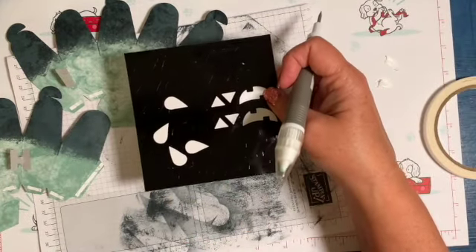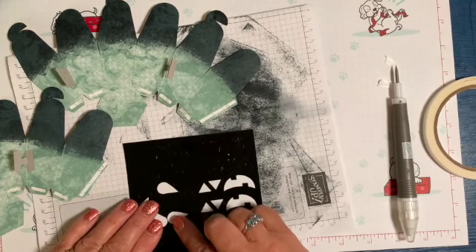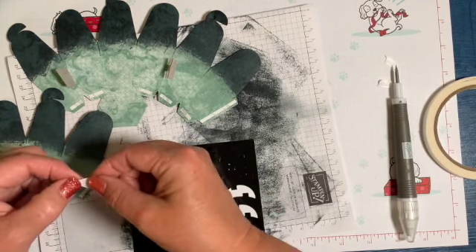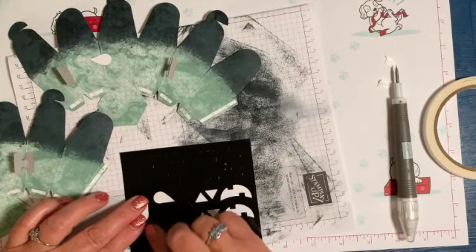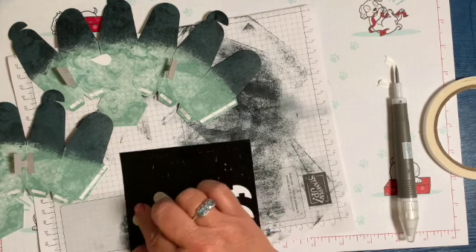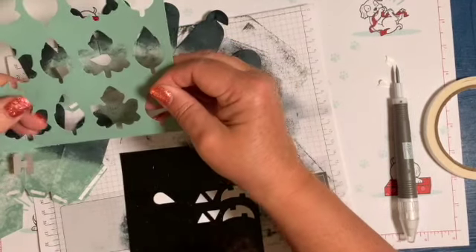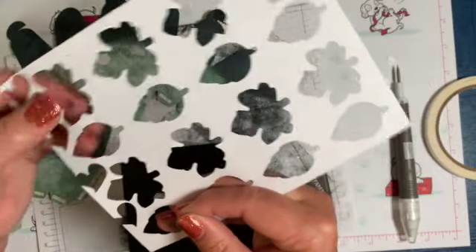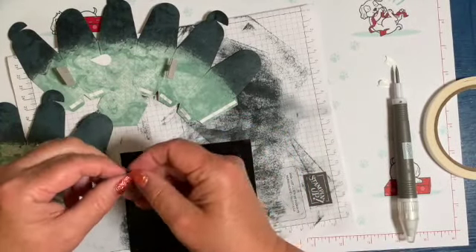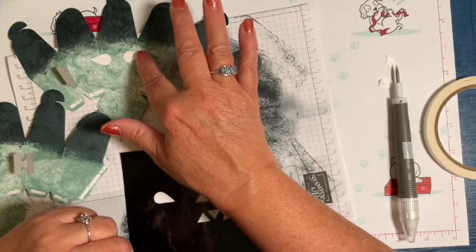I'm going to use sticky dots. I took an old tiny heart punch to make the eyes. I took the spare leaf pieces from the kit, flipped them over — they're white on the back — and punched these little hearts, then trimmed them to make the eyeballs. You could also use a little circle punch. Whatever you can find to make eyeballs works!